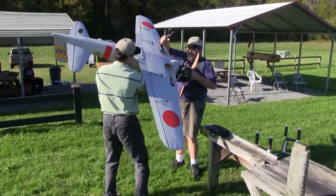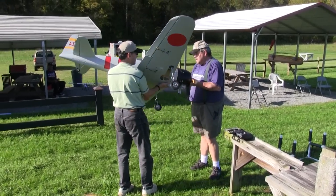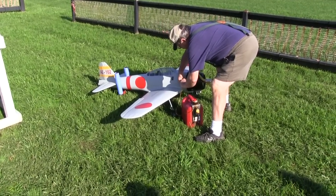My Zero only weighs 20 pounds all up, but it's awkward to turn over by yourself without breaking something. All that remained before the maiden flight was to gas it up and fire the motor up.